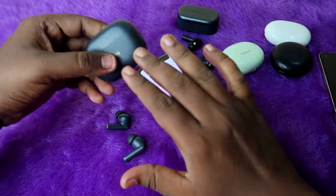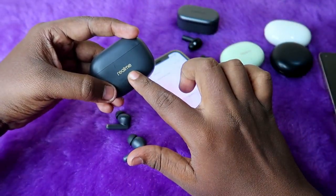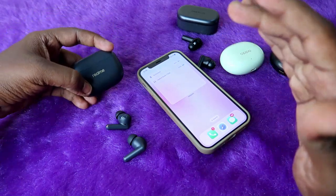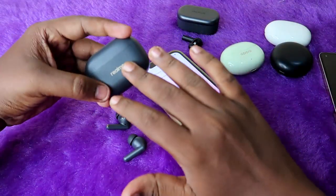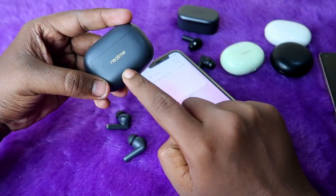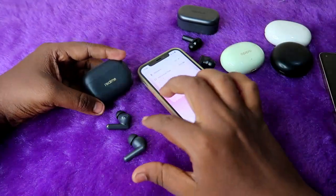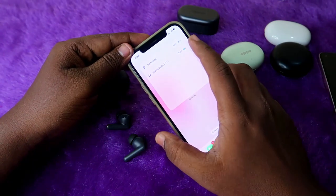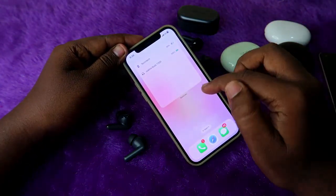One important thing: you can only find the earbuds battery percentage — you cannot find the case battery percentage. To find the case battery percentage, you need at least app support for that particular TWS earbud, or the case should have a physical display or LED indicator. This is a constraint only for iPhone users.